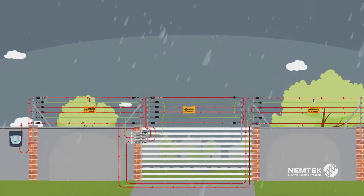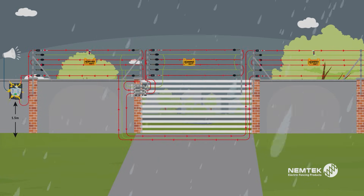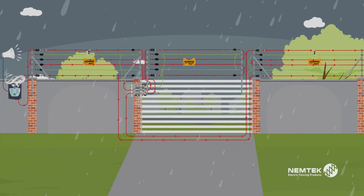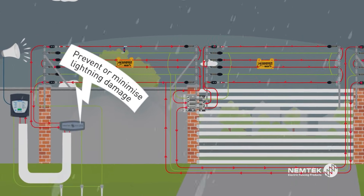Without a lightning diverter, lightning can easily reach and damage your fence energizer. By adding Nemtek's double pole lightning protection, you are now able to prevent or minimize lightning damage to your energizer.